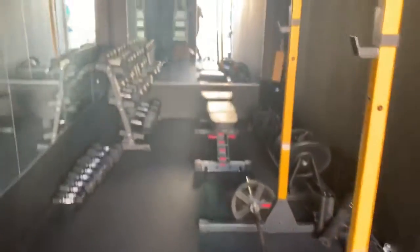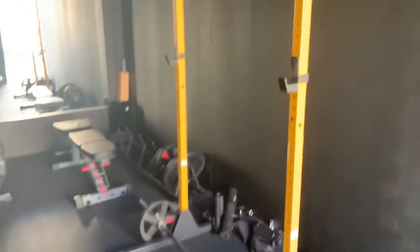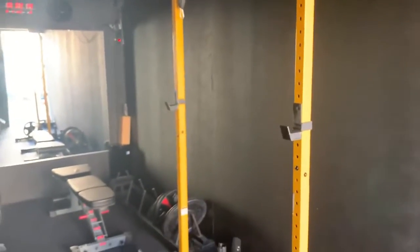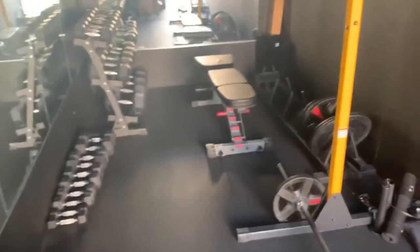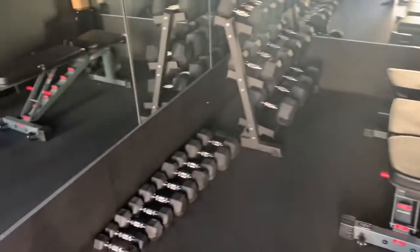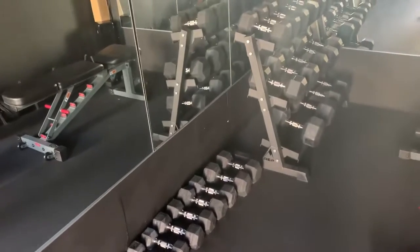I've got a squat rack slash pull-up bar that I picked up from Amazon — it works great. I've also got a bench that I picked up from Amazon, and weights that go up to 80 pounds.